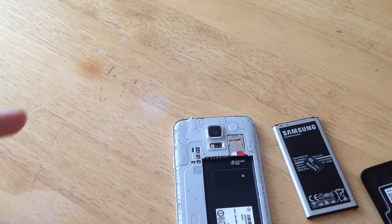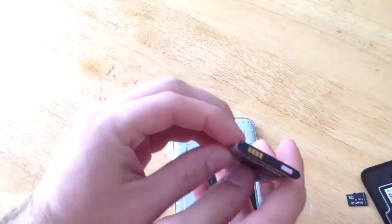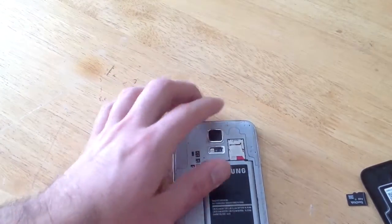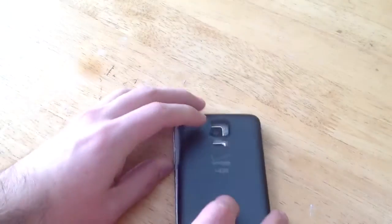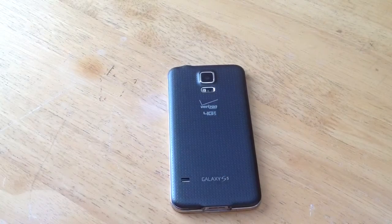There is no spring or anything that you're going to have to worry about. You just go ahead and slide it in there, and once it's in there, go ahead and insert the battery. The little four springs here have to match up. Put it in there and you can then cover the back of your phone. And that is how you insert and remove a SIM card on a Samsung Galaxy S5.